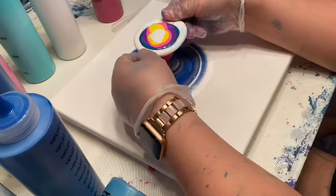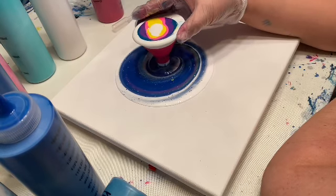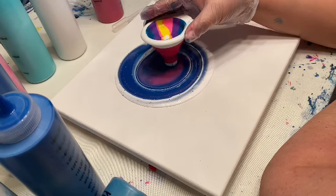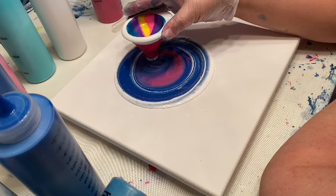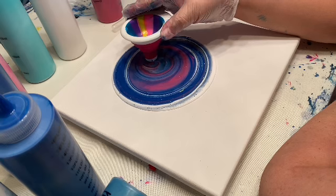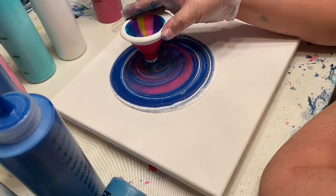All right, we're going to go again and I'll just go slowly. I like to do a circle because it kind of reminds me of my tree rings that I love, love, love — but definitely more effects from this.